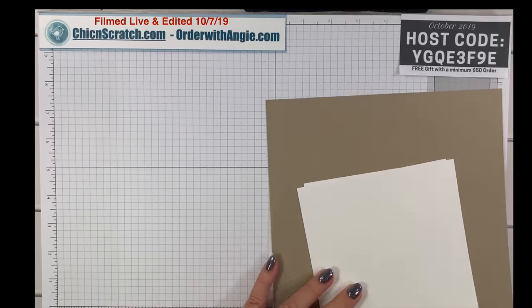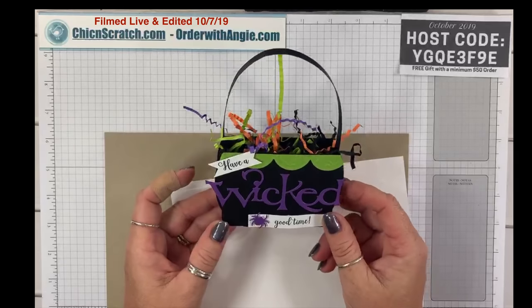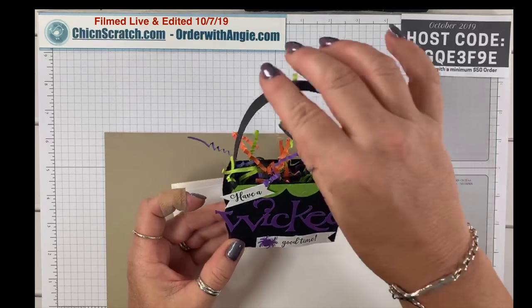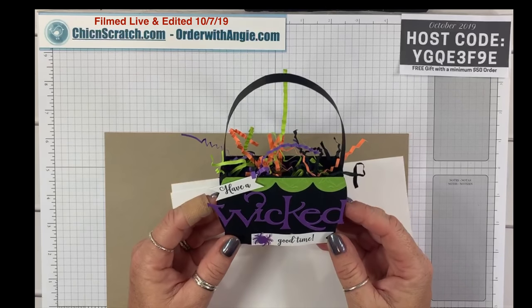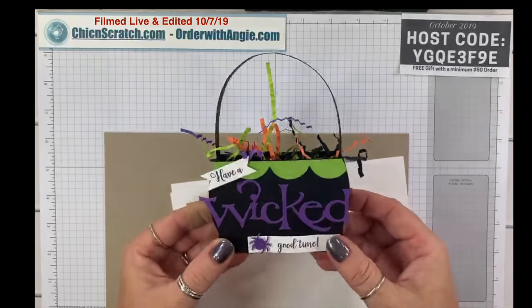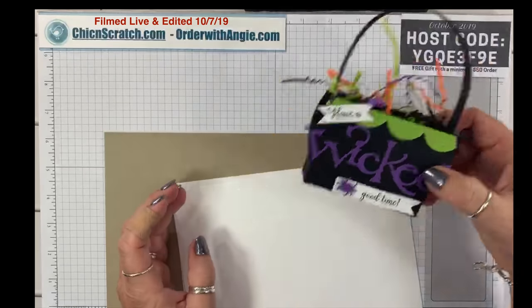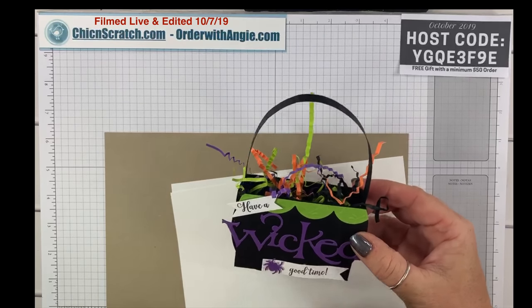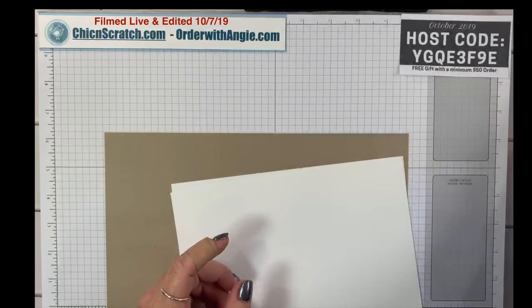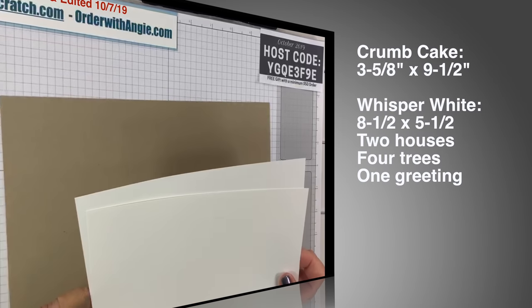Tonight we're making a Christmas version of this box. This was my project for week 9 of the 12 Weeks of Halloween — isn't that so cute? But we are making a Christmas version. It's going to be a very simple version; the Halloween one took quite a while to make. We're using crumb cake cardstock and whisper white cardstock.